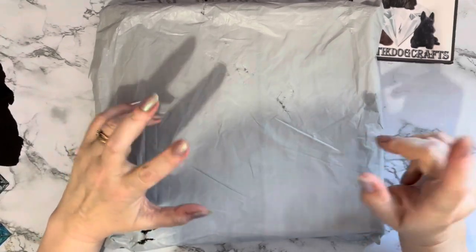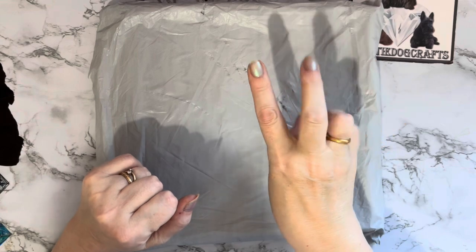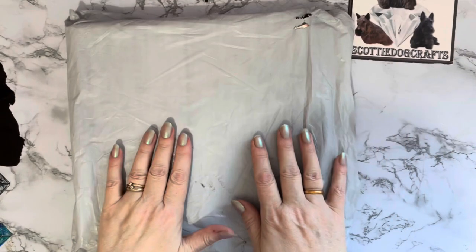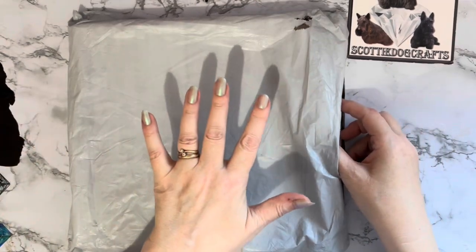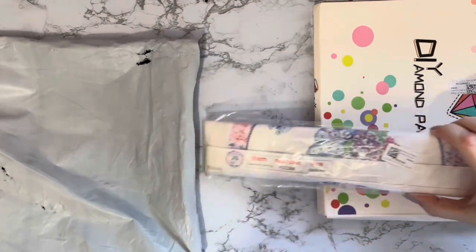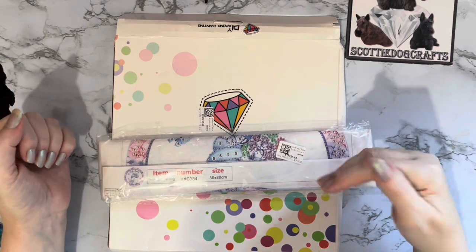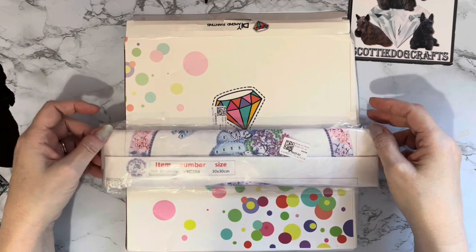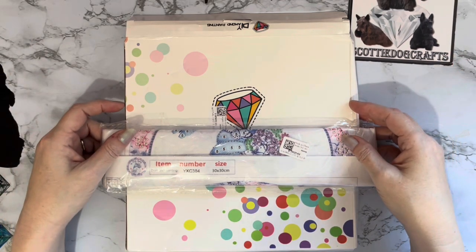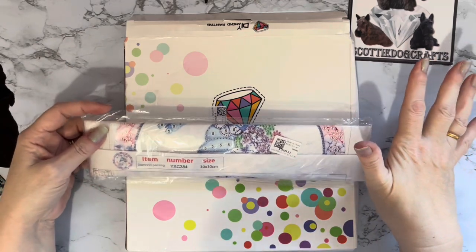As always, there are some special offers on at diamondartgift.com at the moment — 70% off shipping, and if you put four in your basket you'll only pay for three, so you get one free. Go check out those special offers. This order has come really fast — I think it's only taken about seven days from when they confirmed it was shipped, so don't be put off by companies in other countries.